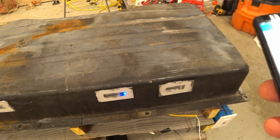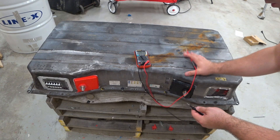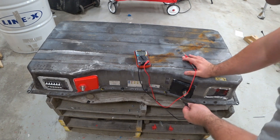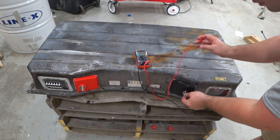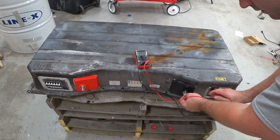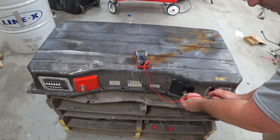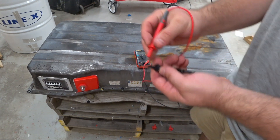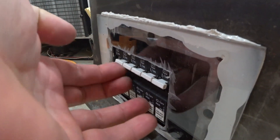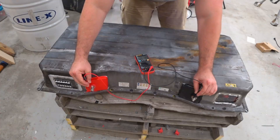We're going to check for any voltage to the shell or any continuity to the shell. The negative post is connected to the batteries — we'll check here. We're not getting anything, so we're good. Awesome — we have 56.7 volts.